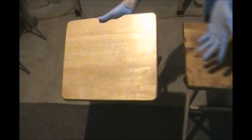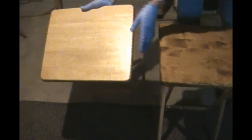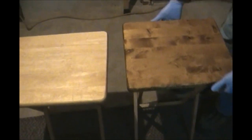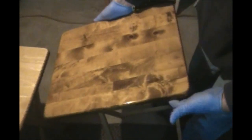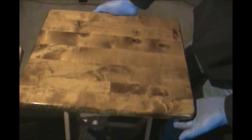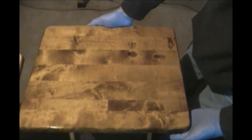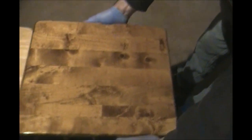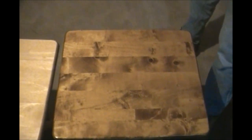As you can see, this is a TV tray from the same set. I sanded it back with 180 grit sandpaper and then took it down with 240 grit, and I applied the stain as you saw previously in the video. It turns out really, really nice, so I'm pretty happy with it.